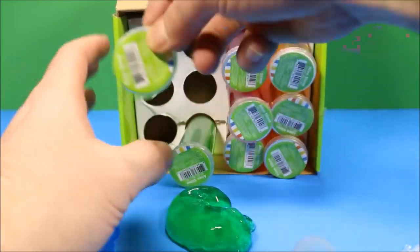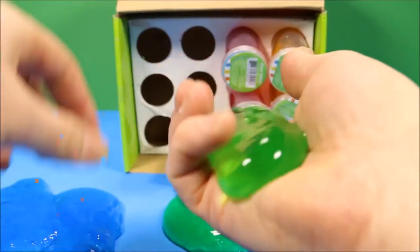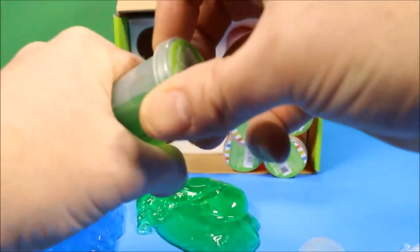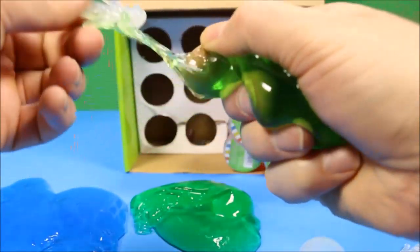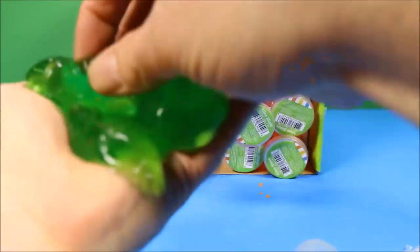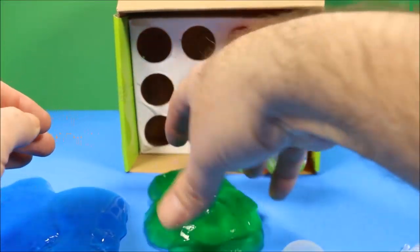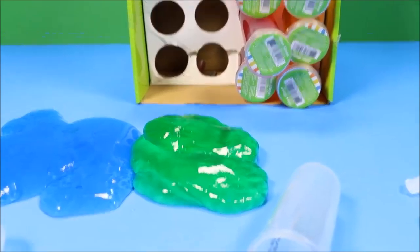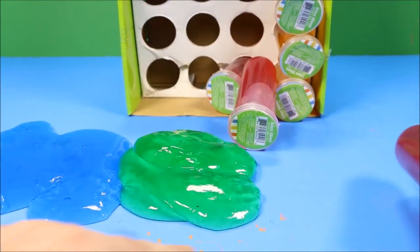Oh, lime green. Ew. You guys got to feel this stuff. It's so icky, but it's cool. I like this slime. Even just listening to it come out. It's like a giant green booger. Man, if this thing came out of your nose, that would be pretty gross. Oh, and here's the green. So we'll put the green next to the blue. Oh, it's trying to run away. That was trying to run away.